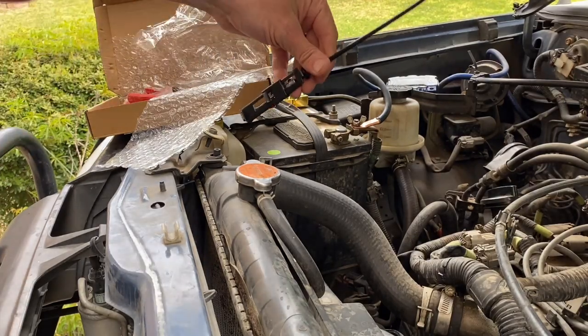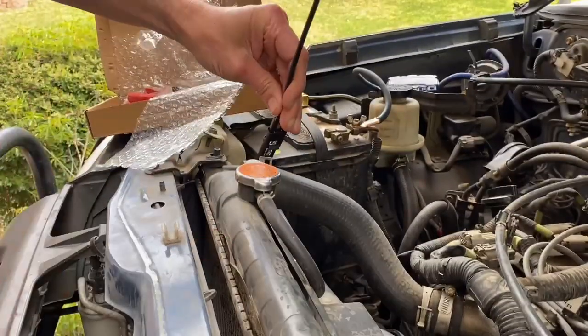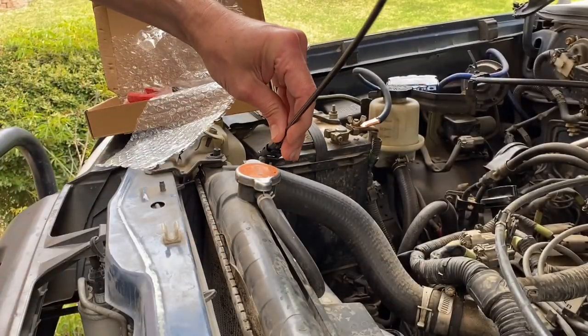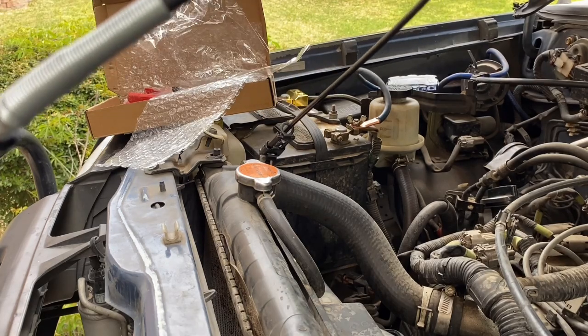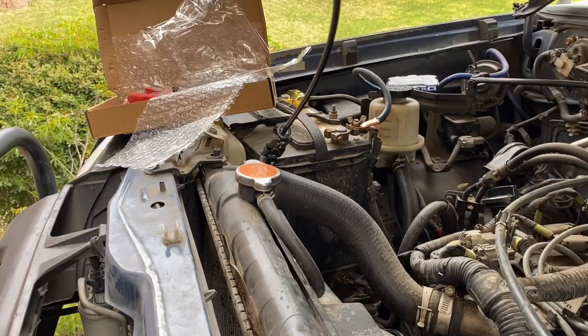What I can do is put this on the hose clamp and crush it with my finger and it lifts and grabs that hose clamp and opens it up. See what it's doing?